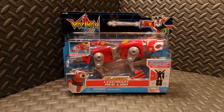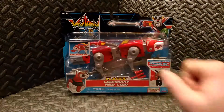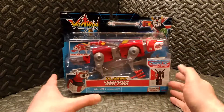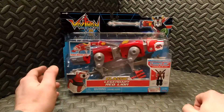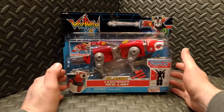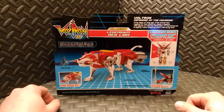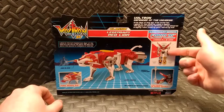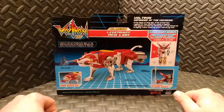Real quick, we'll take a look at the packaging first. Here we have some nice artwork of the classic 1980s Voltron right there. The action figure is sealed in a plastic bubble. There's a little diagram showing that the Red Lion is one of Voltron's arms. Spinning the package around to the back, we have a picture of the actual toy, the combined form, and a little write-up about the character.